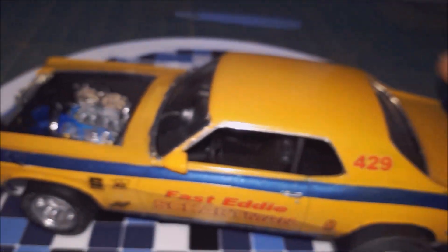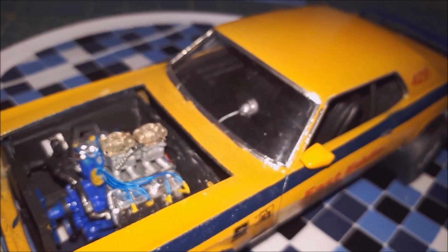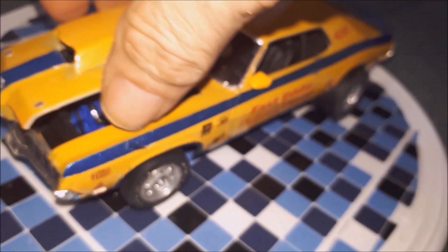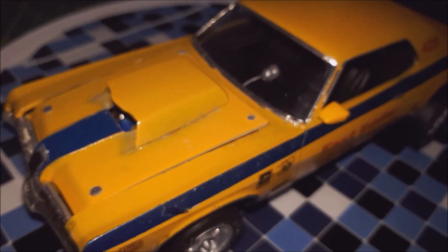The headers are scratch built from plastic rod. I think it turned out not too bad, but a few issues — but it comes with the territory, I guess. There she is, I hope you like it guys. Oh yeah, and I also made my own hood pins.